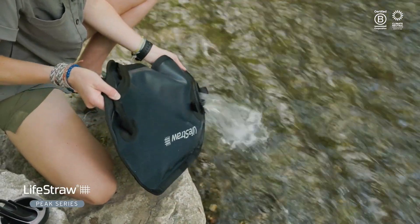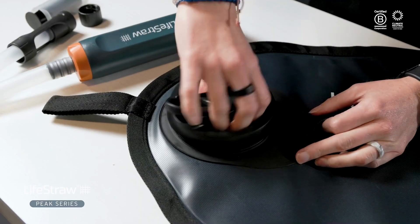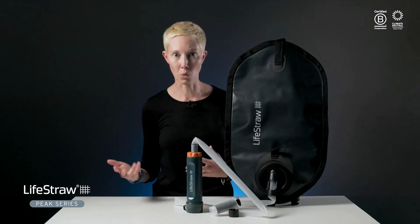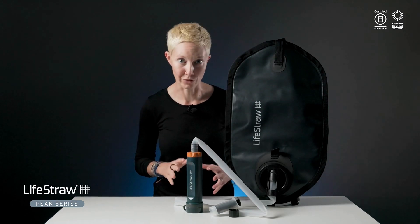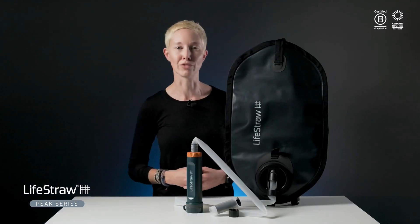When you're ready to stash the bag post-adventure, remove the hose and ultrafilter and empty the bag. Leave the cap off to let it fully dry out. The bag and other components can be cleaned with soap and water — just don't get soap in the ultrafilter. It's a good idea to backwash your ultrafilter daily or after each use if you plan to store your system for a while, and whenever you notice the flow rate is getting sluggish, like after filtering sandy, silty, and muddy water. Fortunately, backwashing the ultrafilter is easy.